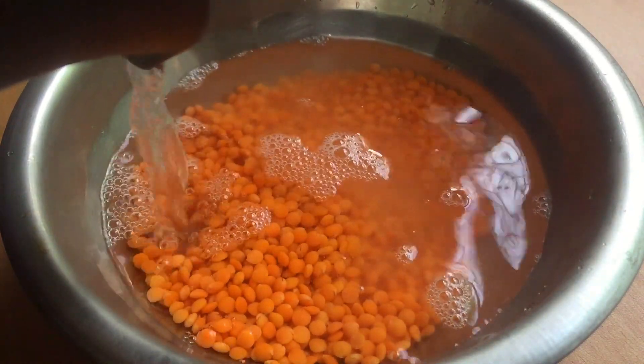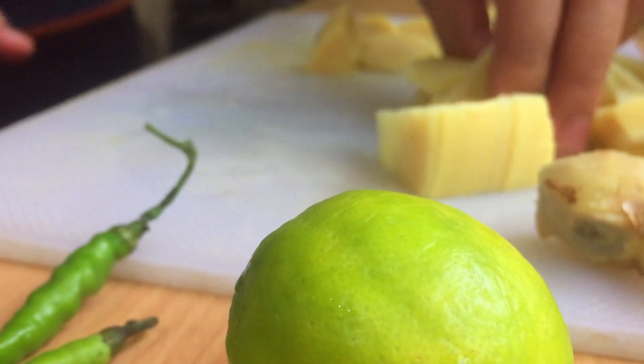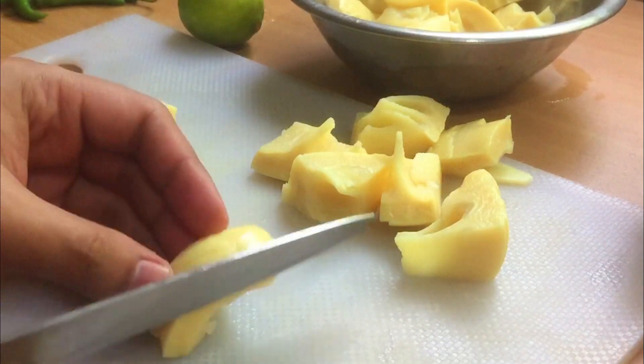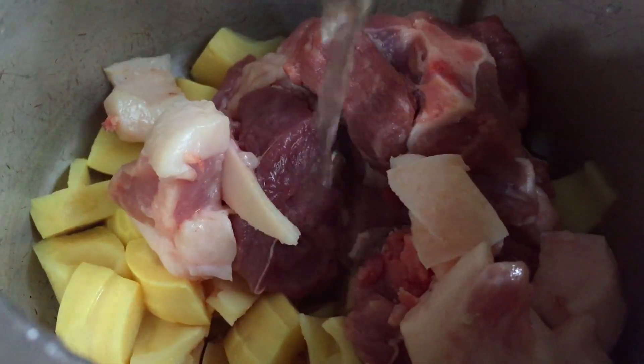After we are done with that, we take the special item for this special recipe which is Muyah. Muyah is what bamboo shoot is known as in the Kok Borok vernacular. Now we slice the Muyah into small pieces and to it we add our another favorite item, Wahan, which is pork.